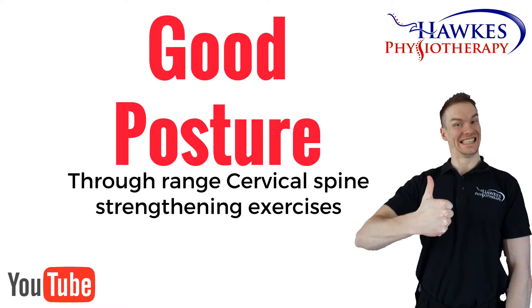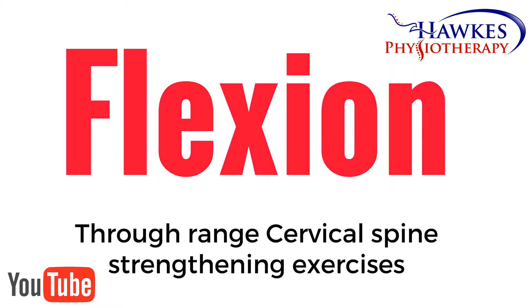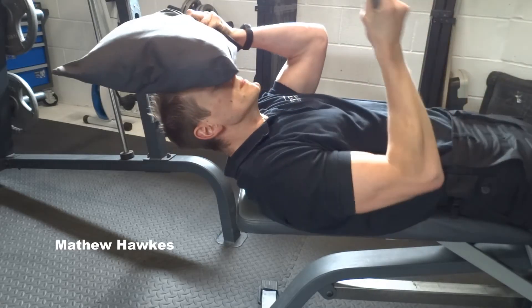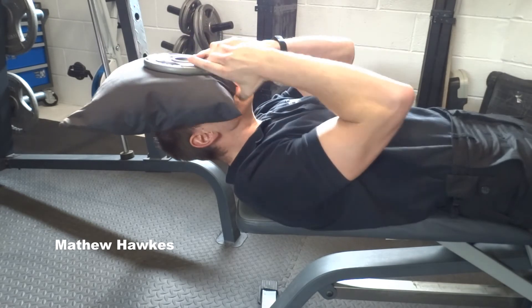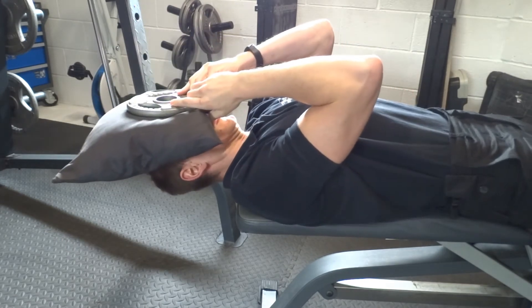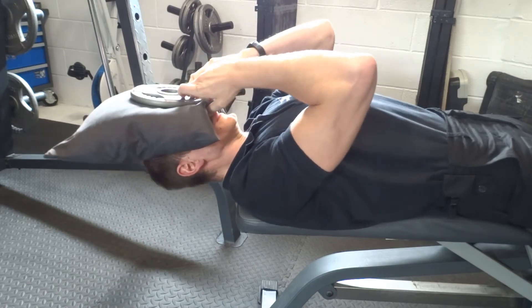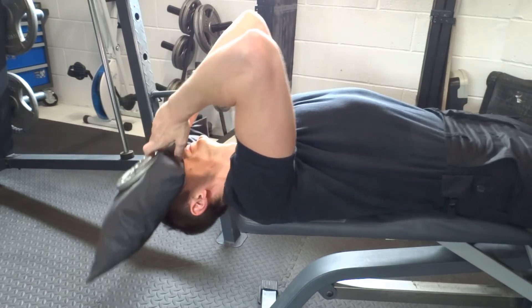It is also important to perform all exercises in good posture at all times. For flexion, with good neck posture, lie on your back with your head hanging off the edge of a bed or bench. Hold a weight plate onto your forehead with a towel or cushion in between for comfort. Next, slightly tuck your chin in and slowly lower your head down towards the floor and slowly back up.